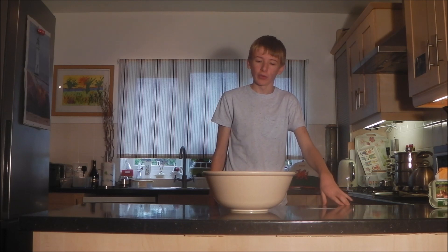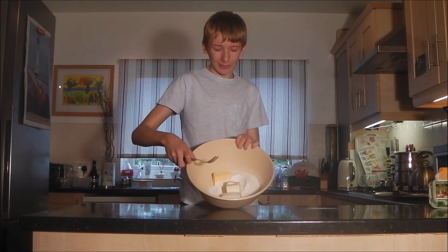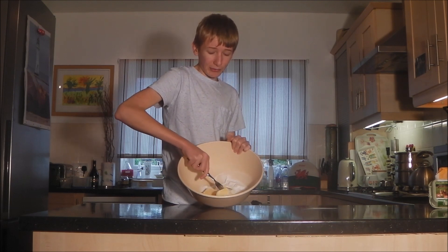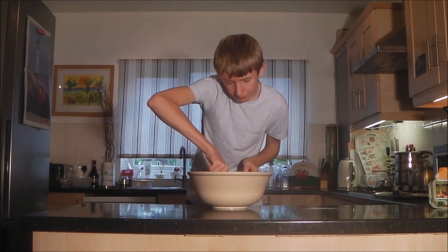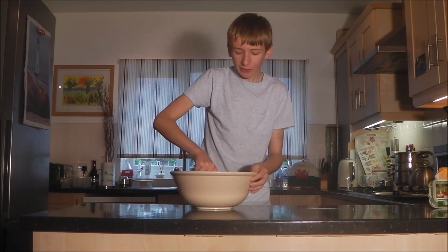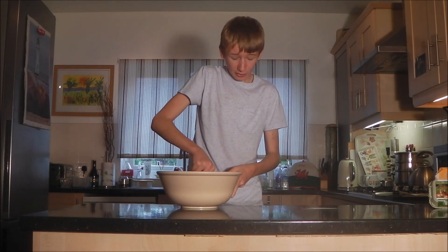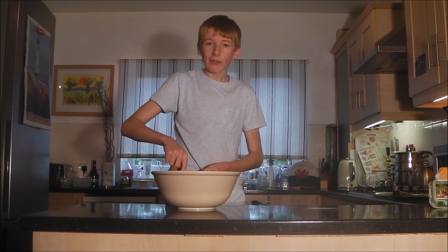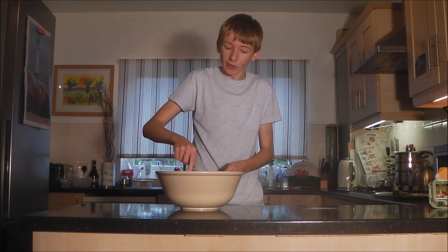The next thing you need to do is cream it together, and that means you need a fork. All you have to do is get the fork and gently push down the butter and try to mix it all together. Push down hard, and eventually it will all cream into one nice buttery mass. This is the hardest part — it will only take about 5 or 6 minutes. If you find it a bit tough, maybe your butter isn't softened enough — just leave it out for a couple more minutes to soften.